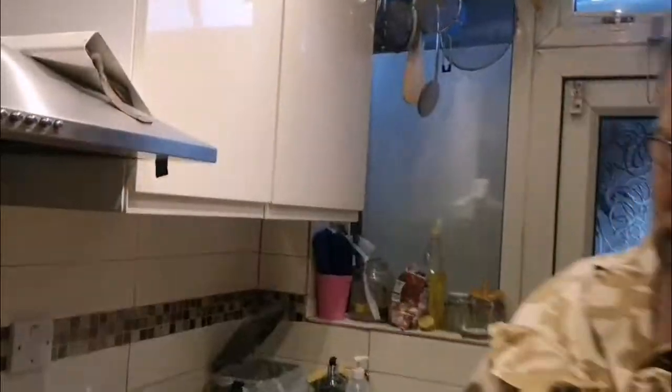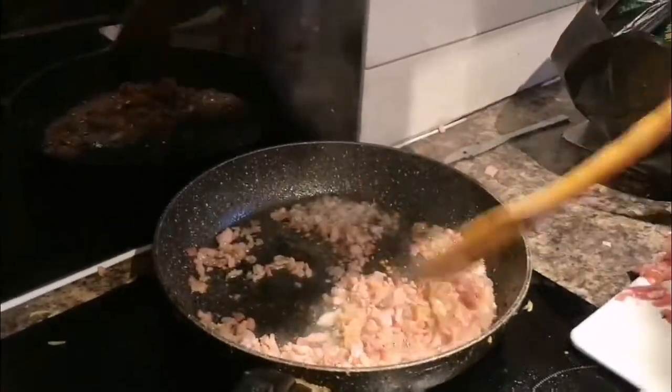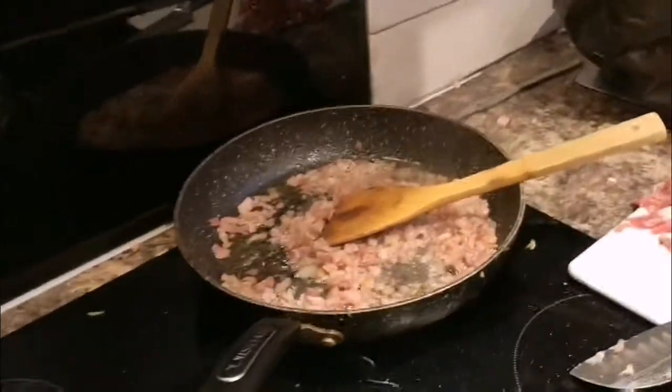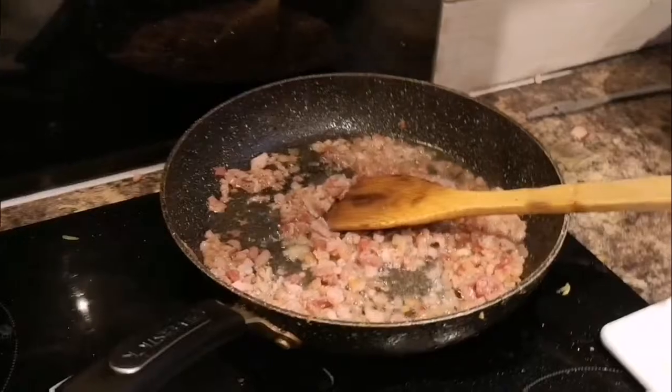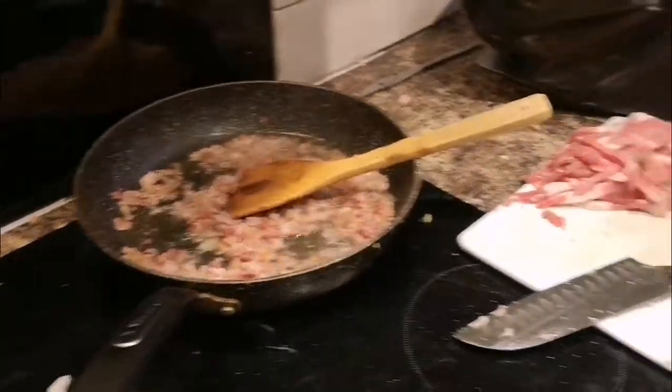Welcome to my channel. Today I'm going to show you how to prepare those mushrooms, and this is precisely how they look like — a little bit eaten by a snail, but that's okay.